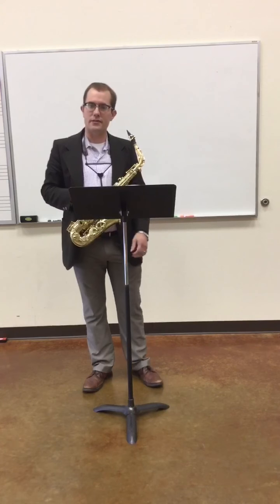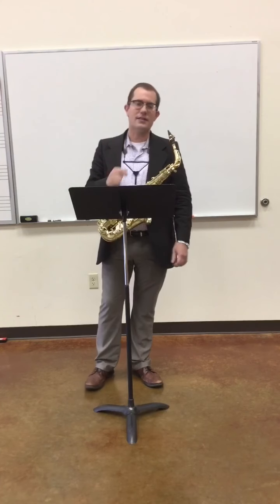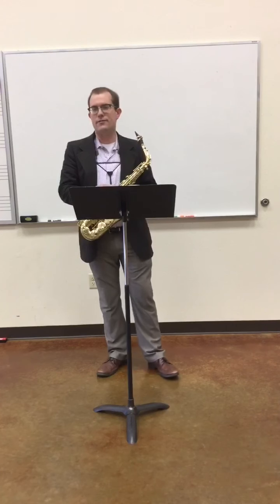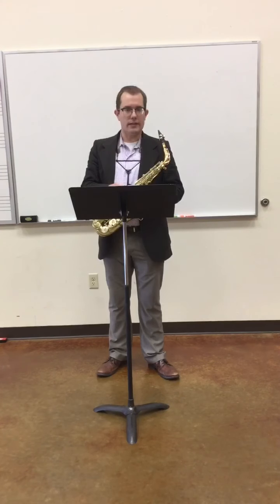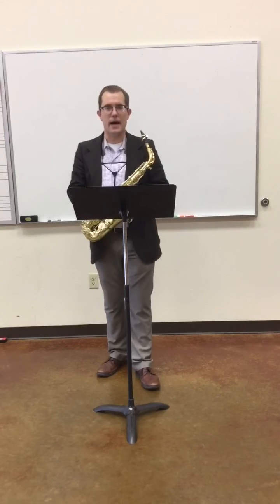Hello, I'm Dr. Andrew Allen from Midwestern State University in Wichita Falls, and that was the second ATSSB Allstate Etude for 2018-2019, Year C. I hope that recording, just like the first, helped you get a better sense of what this etude's about.